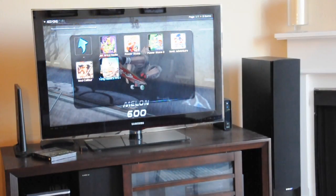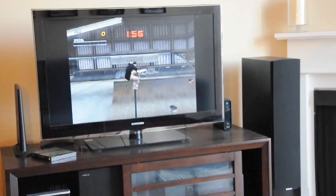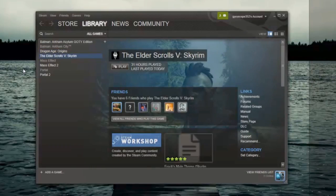Luckily, this computer is powerful enough that it can play more modern games too. Heck, it could even run a brand new PC game if you wanted.